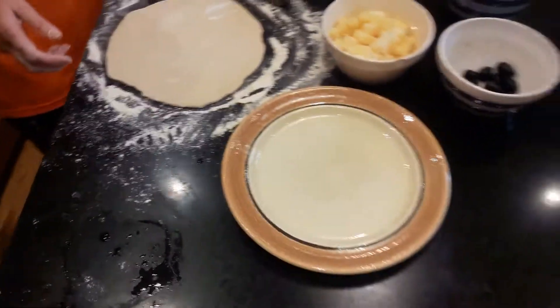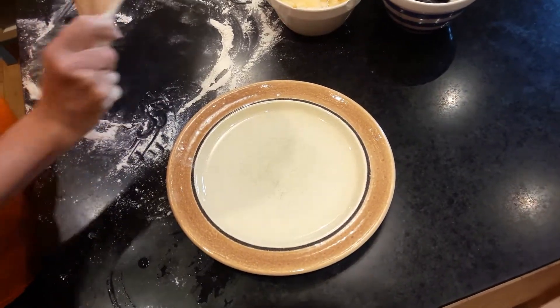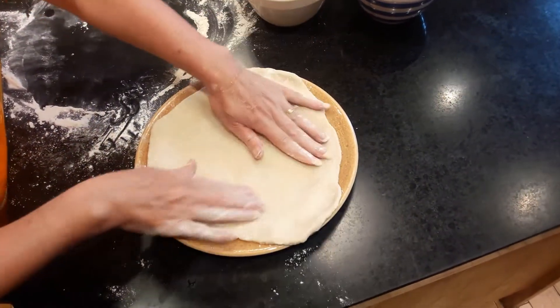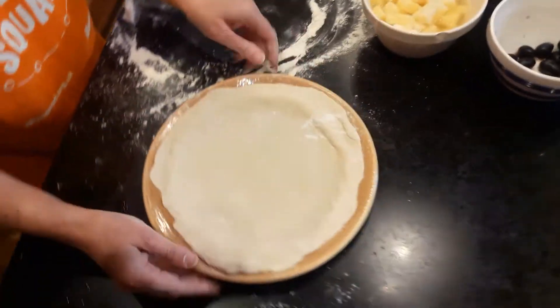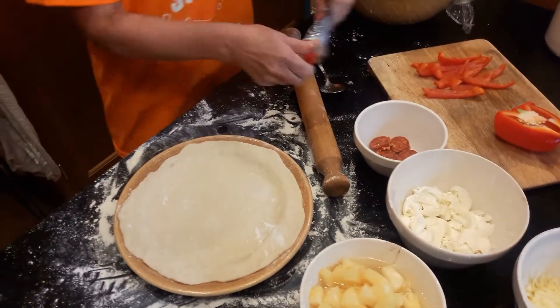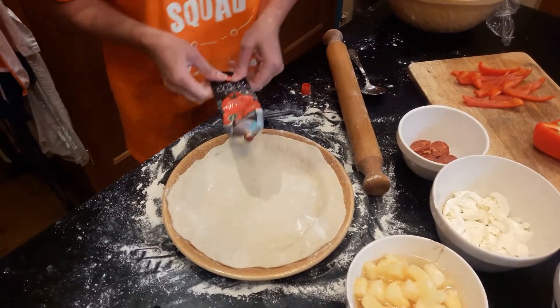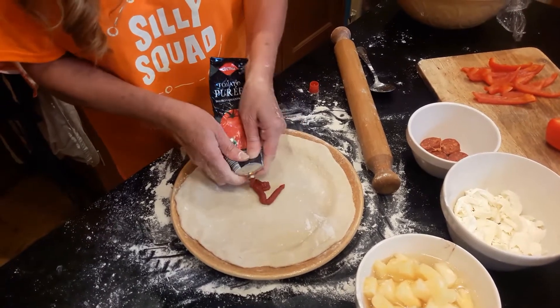I greased this a bit earlier with olive oil, and now I'm going to put it onto the plate. Then you get to the more exciting bit where you can actually decorate your pizza. The first thing you'll need is some tomato puree for your base — put some puree in the middle.